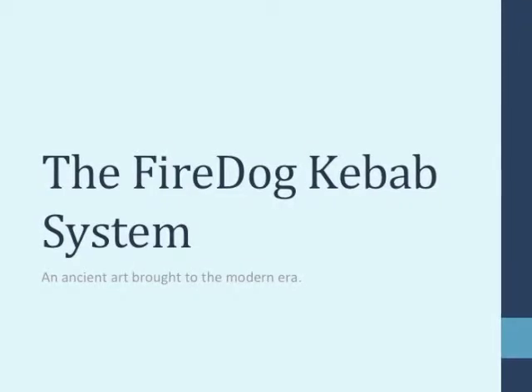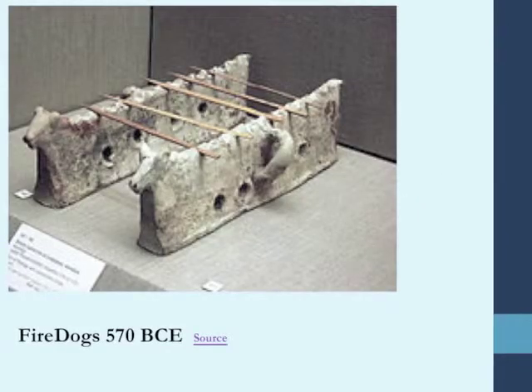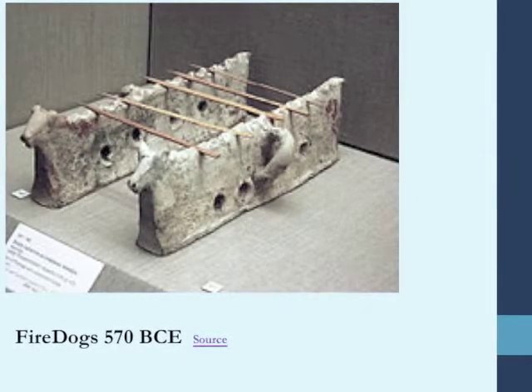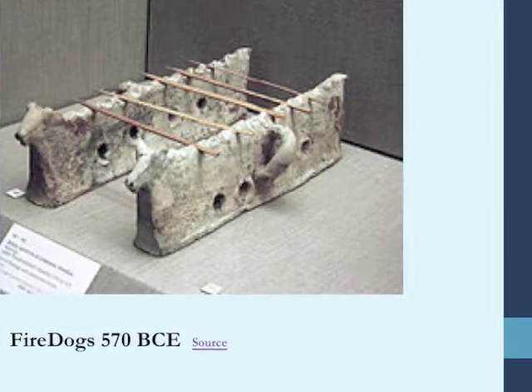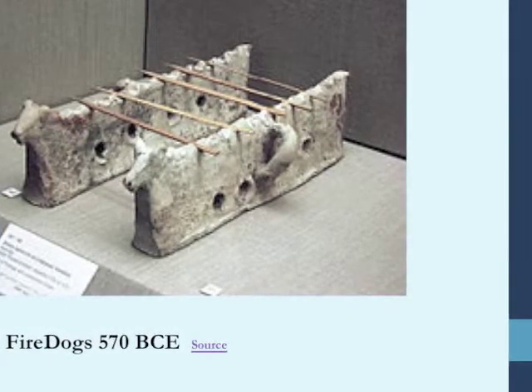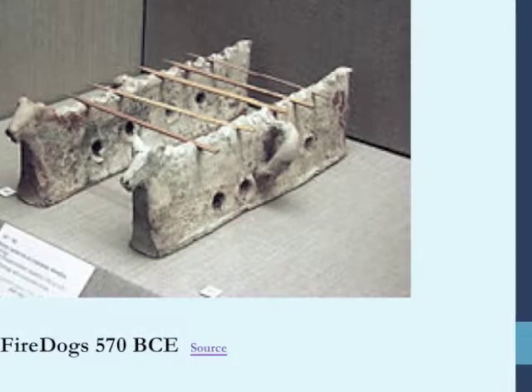The Fire Dog Kebab System is a result of many years of grilling on the part of myself and my family. I have owned several restaurants. We came upon an image of Fire Dogs as they were 570 years before the Common Era.